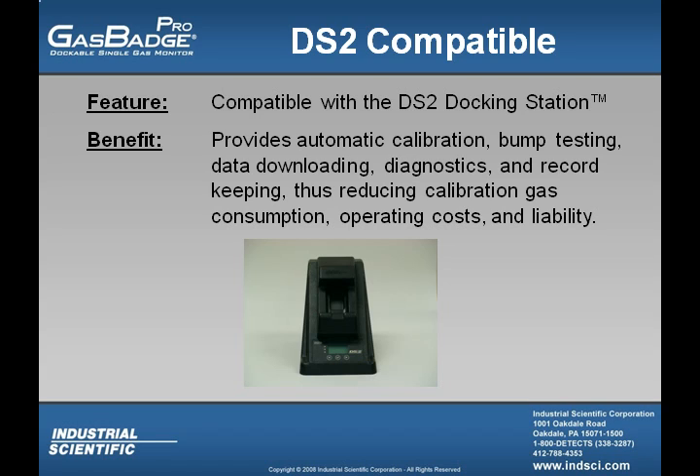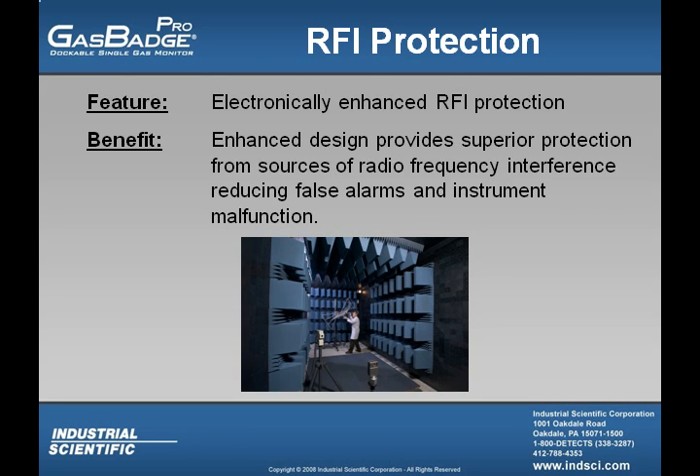The DS2 docking station reduces calibration gas consumption, operating costs, and liability. Finally, the GasBadge Pro is radio frequency interference protected, providing superior resistance to sources of radio frequency, thus reducing false alarms and instrument malfunctions.